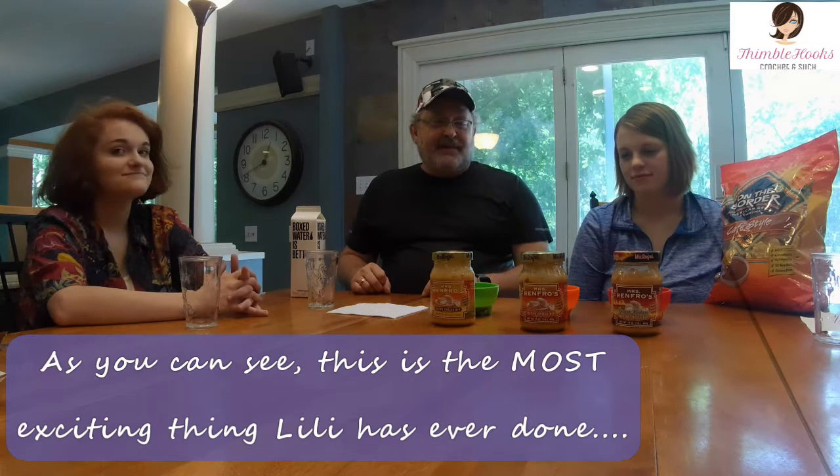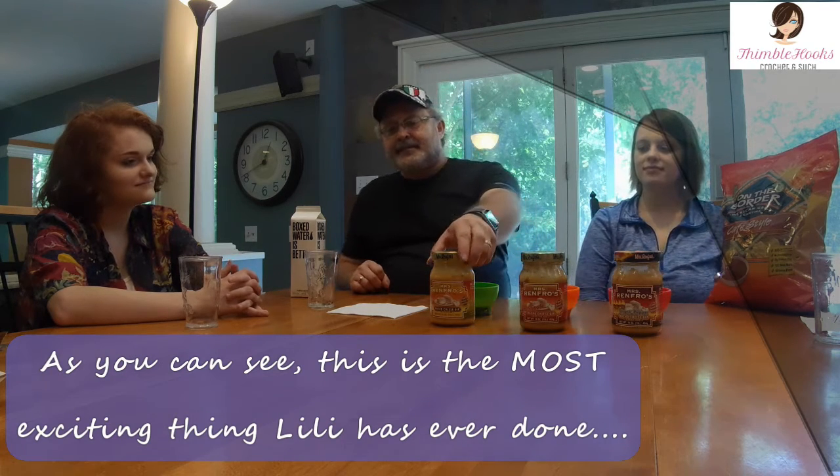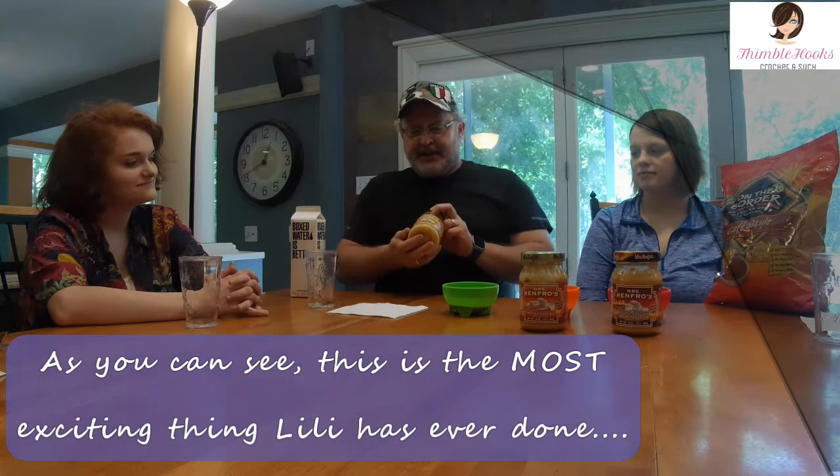Welcome back everyone to our Groovy Life. Today Gabby, Lily, and I are tasting Mrs. Renfro's various nacho cheese sauces. We've always been big fans of Mrs. Renfro's, and we're actually going to go through a lot of the company's salsas and stuff later on. Right now we're going to do the cheese because Lily wanted to, so it's going to be fun and we're excited for it.